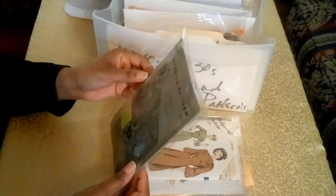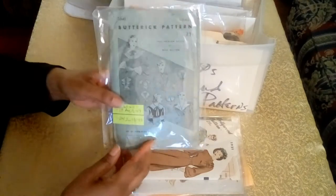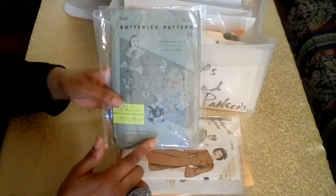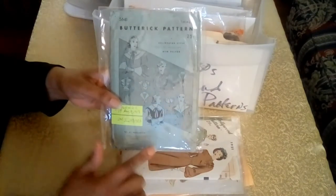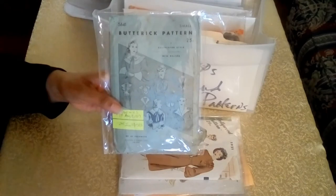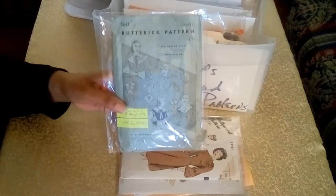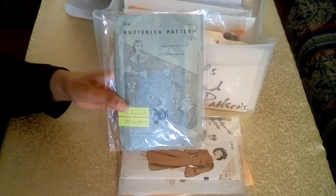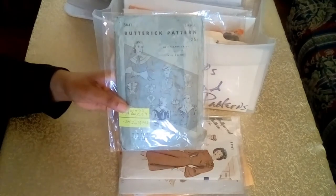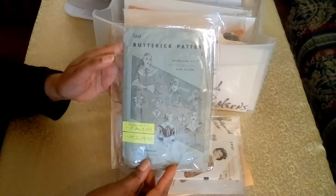The pattern also reads on the cover 'a Delineator style, including the new Deltor.' The Deltor was the name for the instruction sheet, given to it by Ebenezer Buttrick, who started this pattern line and after whom the pattern is named. Mr. Buttrick was the first to introduce an enlarged and detailed instruction sheet called the Deltor, the first to create a sewing pattern in various sizes, and his idea to use tissue paper for mass production of sewing patterns.